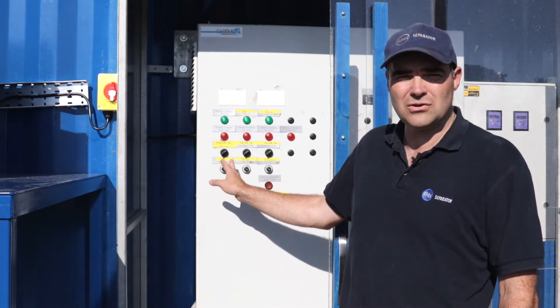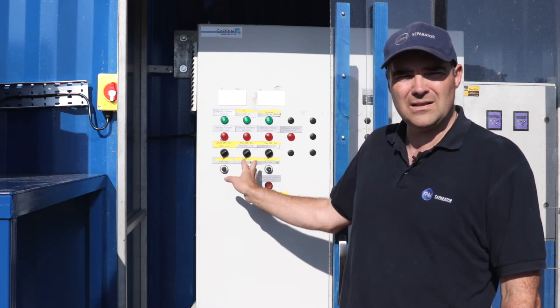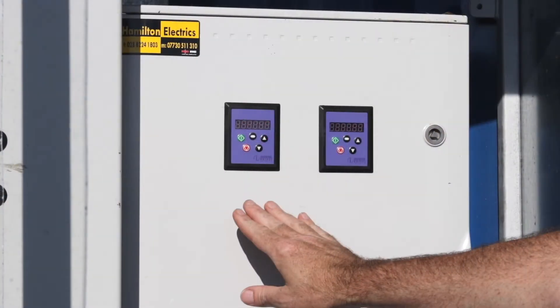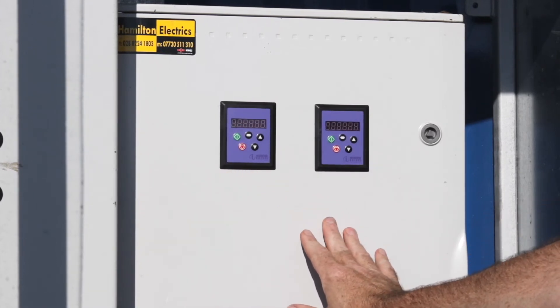Here we have the controls that control the drum speed, the water speed, and the fans. Here we have the two frequency drives for the fans — one for the heat exchanger fan and one for the variable exhaust fan.